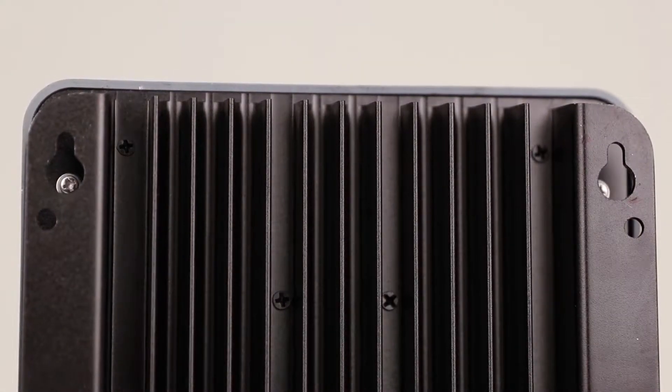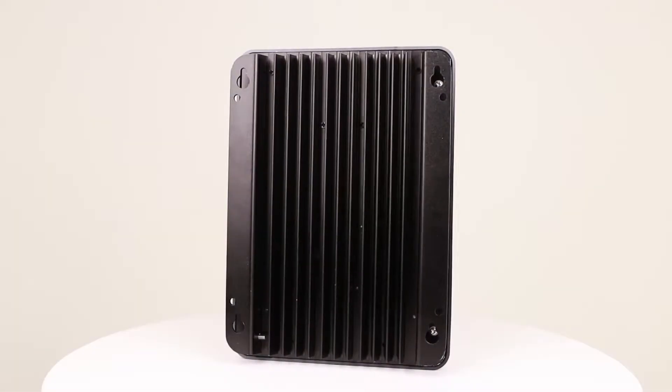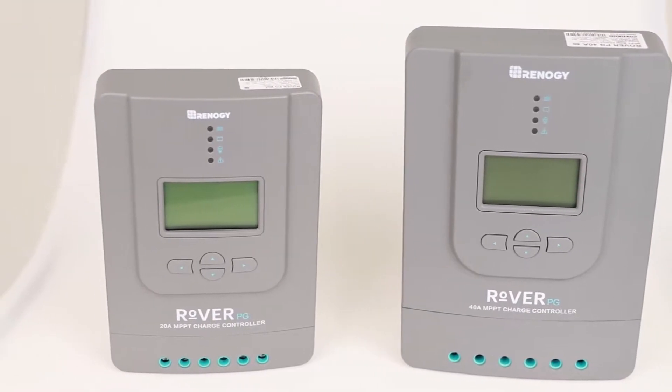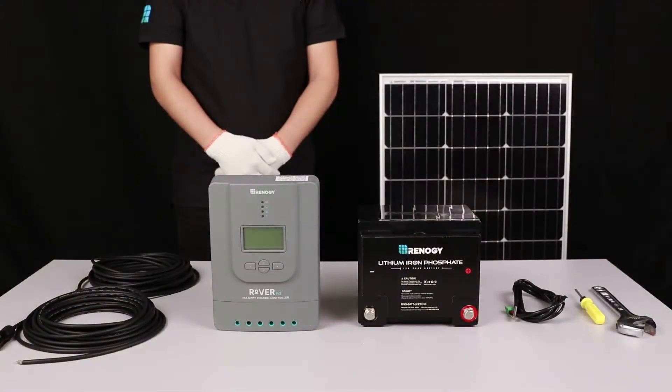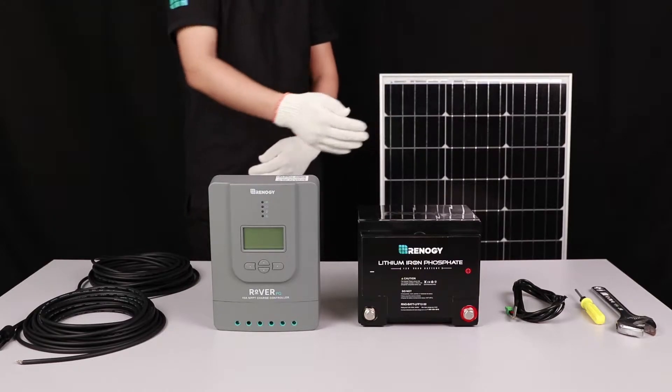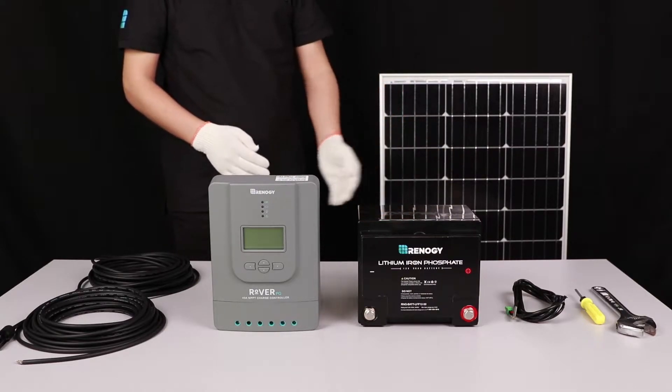The Rover PG charge controller comes in a 20 amp, 30 amp, and 40 amp version. The Rover PG can charge 12 or 24 volt systems, and the 40 amp version can support 400 watts on a 12 volt system or 800 watts on a 24 volt system.